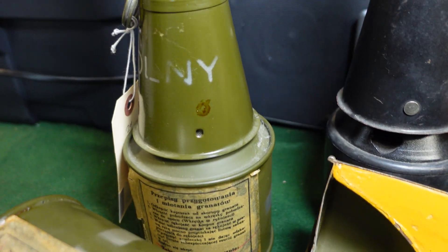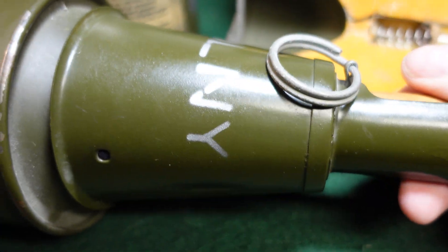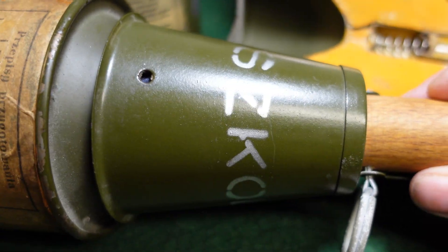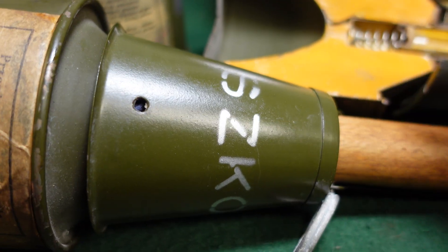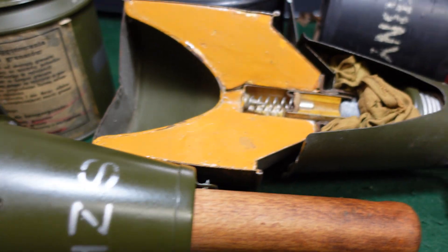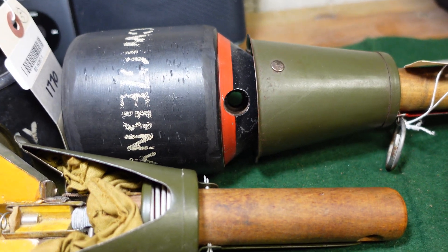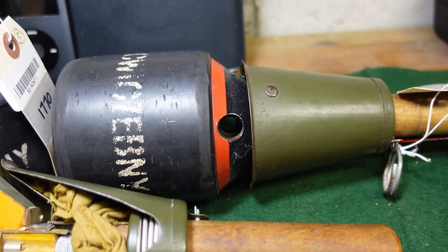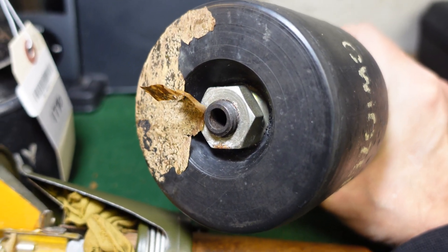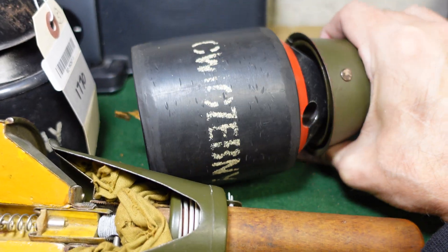The other examples are going to be marked with a Polish word I won't try to pronounce, but I know it means school — like a military training classroom example, to be shown to troops and recruits. I'm not sure if this used any kind of smoke detonating charge to show where it hit or anything. It does have this kind of head here, but I don't think it had any black powder charge in it. I'm really not sure.